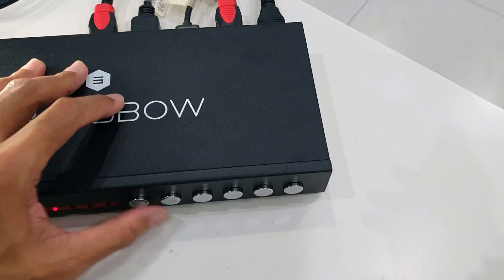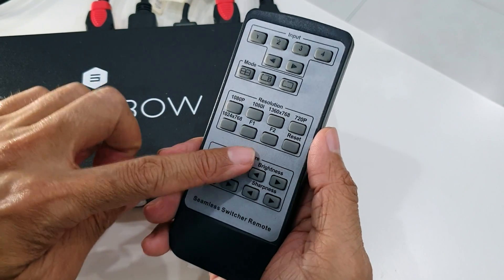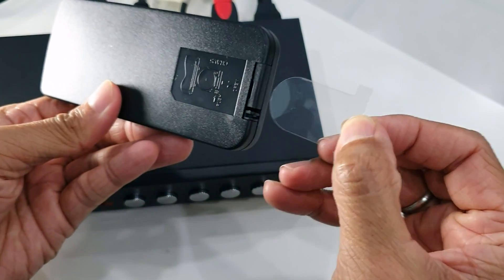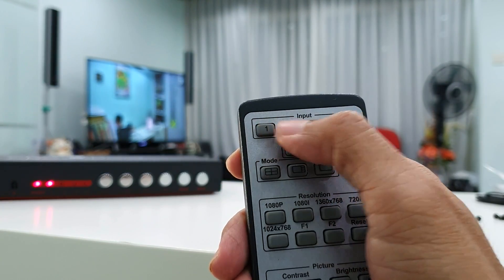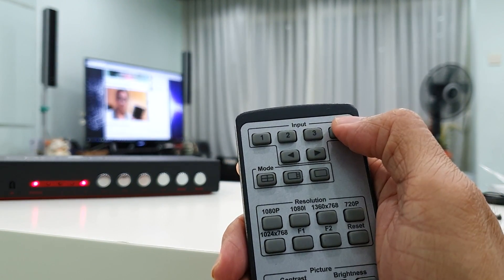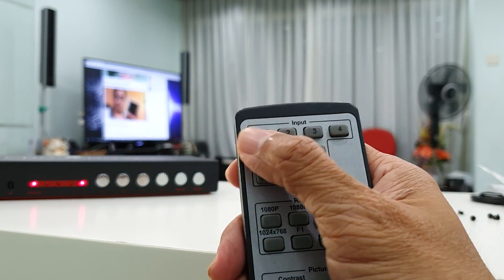So now, as a backup in case the button fails, let's activate the remote control. Is the battery in? Yes. Let's remove the plastic. Now I'm on input one, input two, input three, four — randomly pick two, four, one.